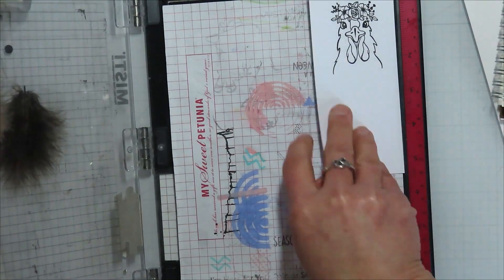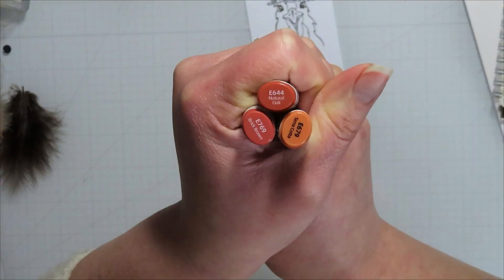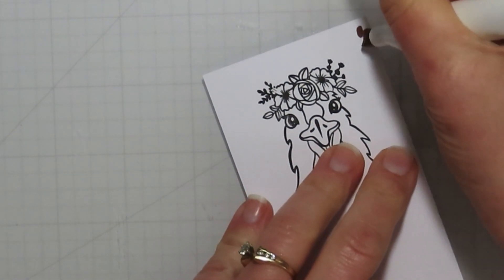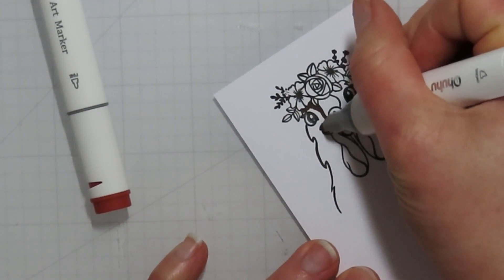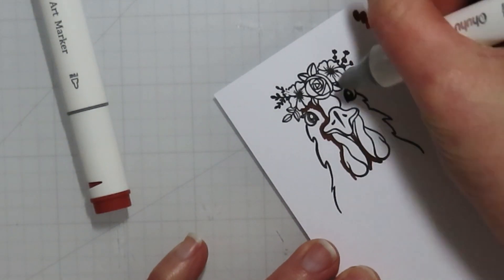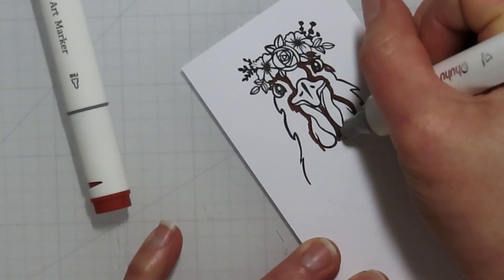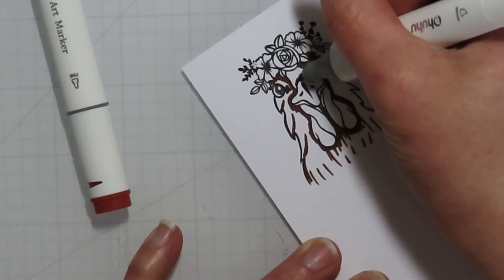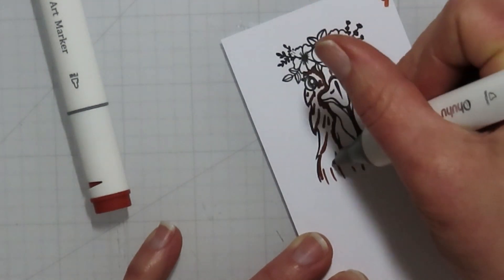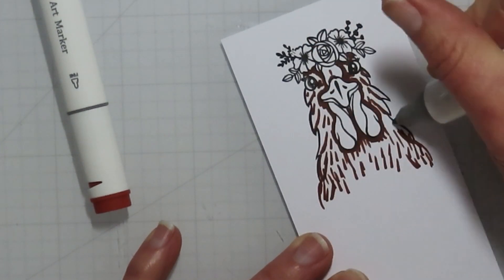I did stamp this one with some Intense Black ink from Hero Arts, which is alcohol marker friendly. Then I'm bringing in one of my favorite color combos — a reddish brown for my chickens, so it's kind of like a Rhode Island Red. I have a couple pens that are in those reddish or light reddish-brown tones. They're just very pretty chickens in real life, so I've colored this one multiple times and kind of knew what I was getting into.